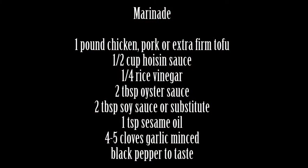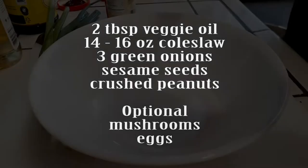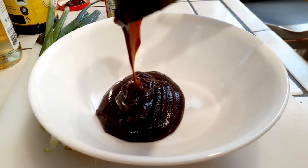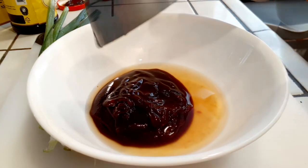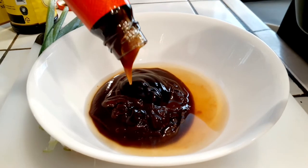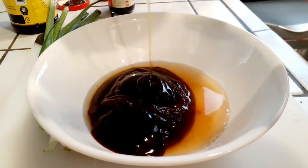Alright, these are the ingredients we're going to be using. This right here is for the marinade itself, and then a second showing of the other ingredients you'll need for this recipe. First we've got the hoisin sauce, then our rice wine vinegar, and I'm using two tablespoons of oyster sauce. I am eyeballing all of this — I've been doing this for a while so I kind of know the amounts.